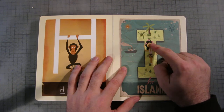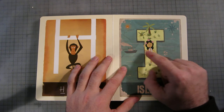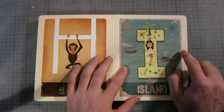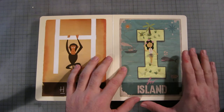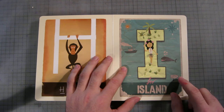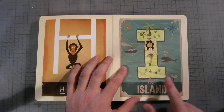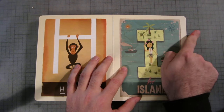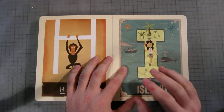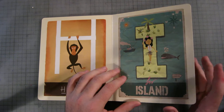I is for island, and obviously there's a Hawaiian girl with flowers in her hair and a little seaweed dress. There are ships, whales, water ripples, and palm trees. It says 'J, two thousand miles' and it's pointing east, which represents somewhere like California, so that's quite a good page.